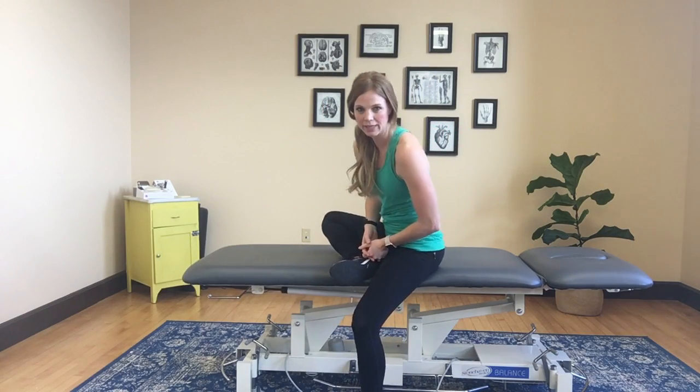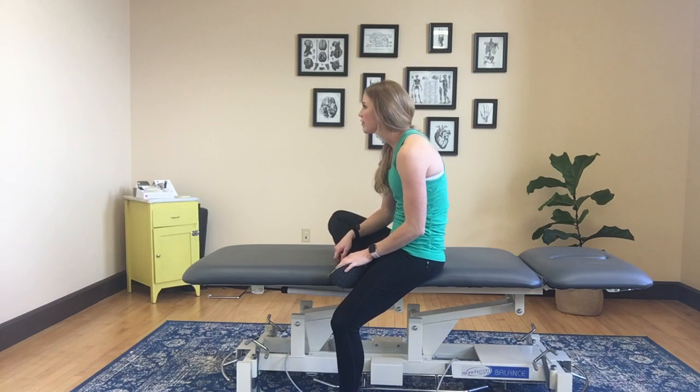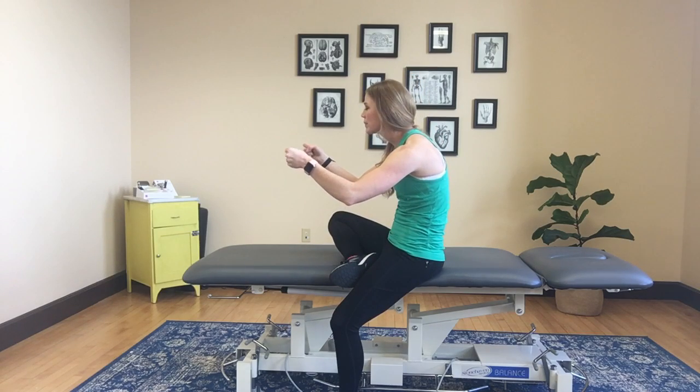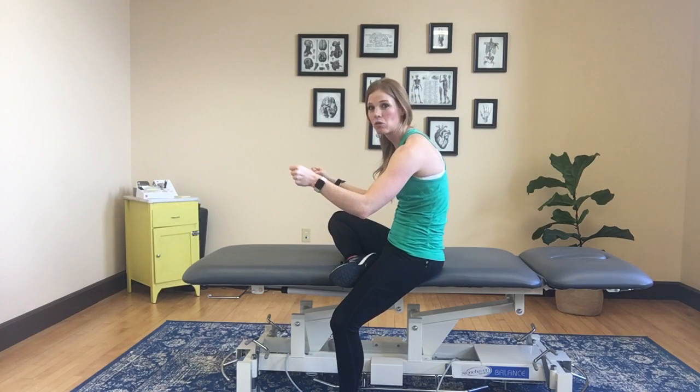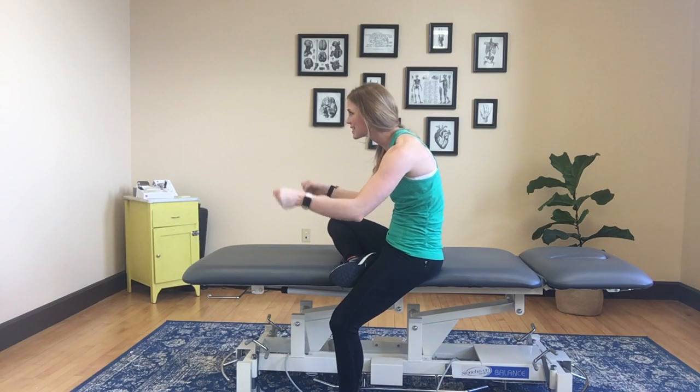I'm going to show you a great exercise for helping with the muscles around your neck to hold you in good alignment. So if you're like me, a lot of times I'll be driving and I find myself in this position, and I am thinking, holy cow, like this is an old lady position — why are you doing this?